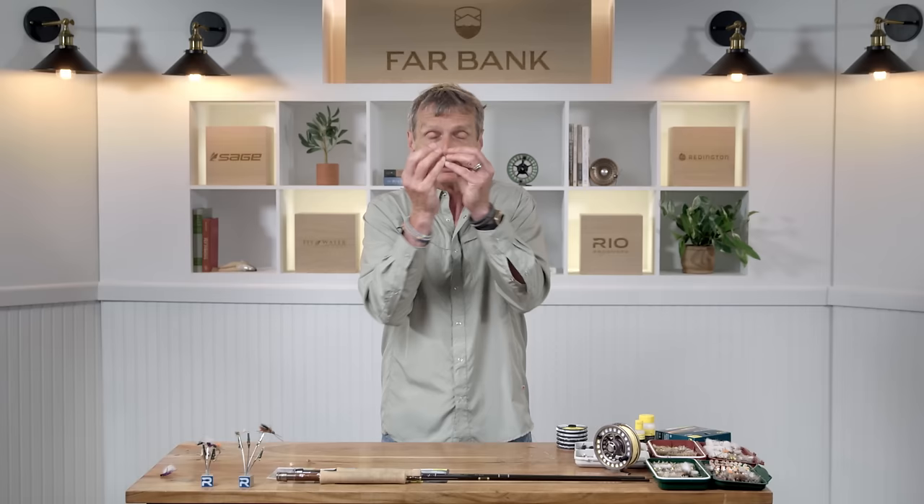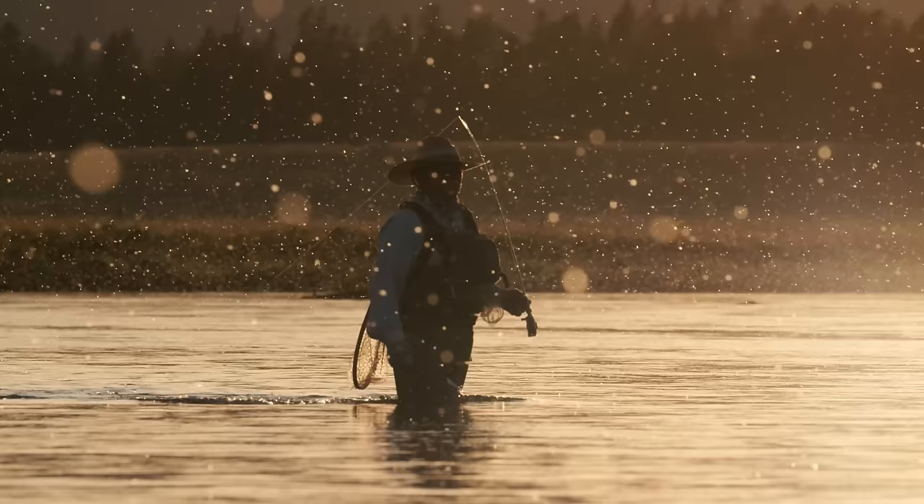When you get into it, you can fish the bugs that are hatching out on the water. They come up, sit on the surface drying their wings out for a few seconds — that's when fish really focus on them. When you get lots of bugs coming out and lots of rises, that's called a hatch. A hatch is an excellent time to go fishing because there are lots of bugs and lots of feeding fish.